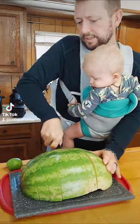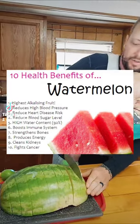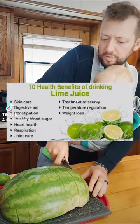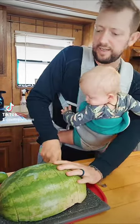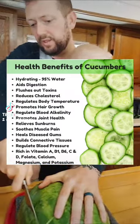Watermelon is good for your health — it's good for men's health, it's good for dilating blood vessels, good for antioxidants. It detoxes your body and gets rid of all the junk, and that's another benefit of juicing.